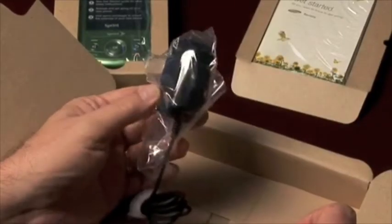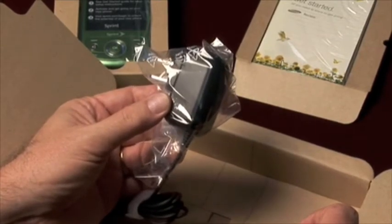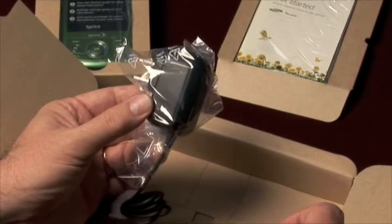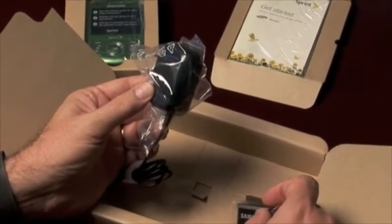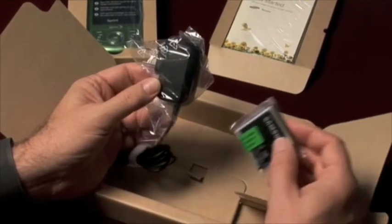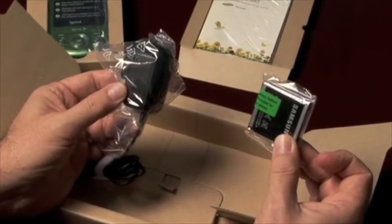The next thing you're going to notice is the Reclaim charger. It's approved by Energy Star, and it consumes 12 times less energy than a standard charger. This one also includes a visual alarm so that it lets you know when the phone is fully charged. And the standard lithium-ion battery offers up to 6 hours of talk time.